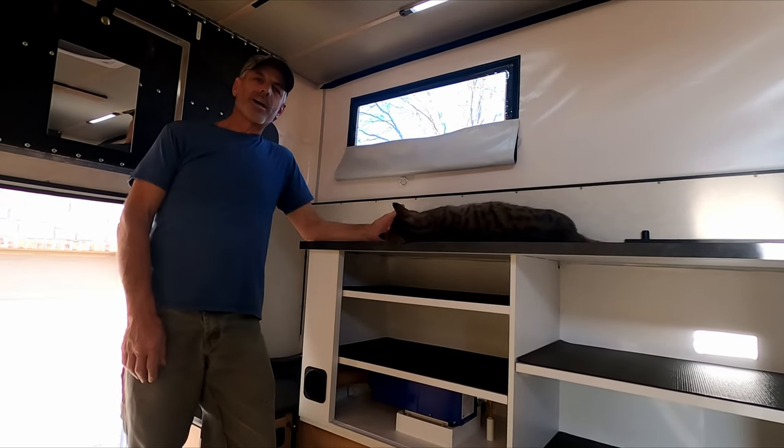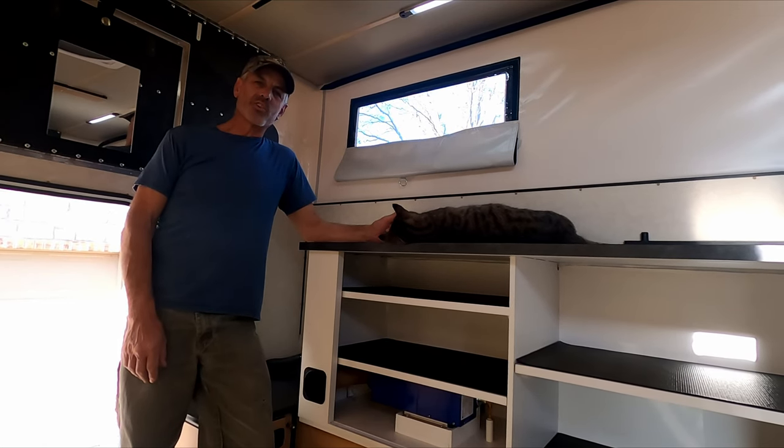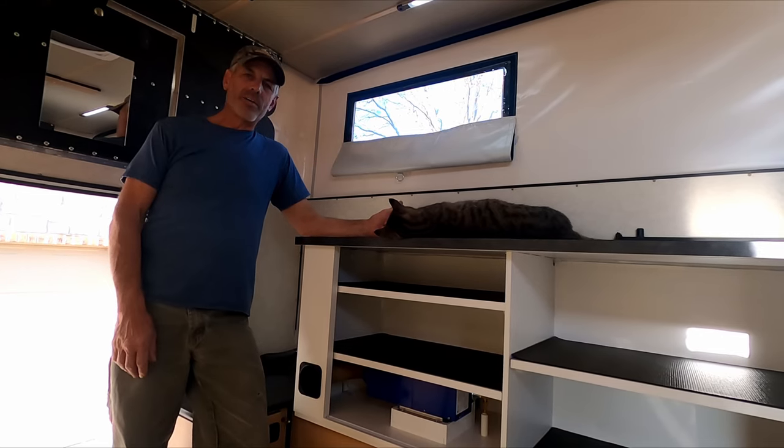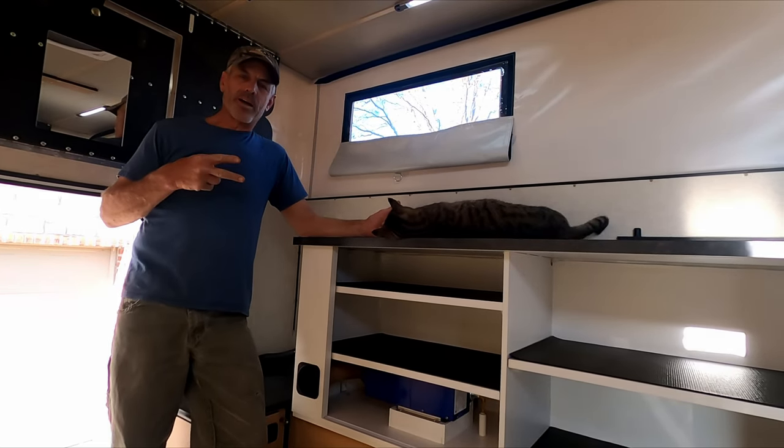The heater install is complete. The only thing left to do is get out and use it. I'm hoping that you found this video helpful — if you have any questions let me know, and until next time.